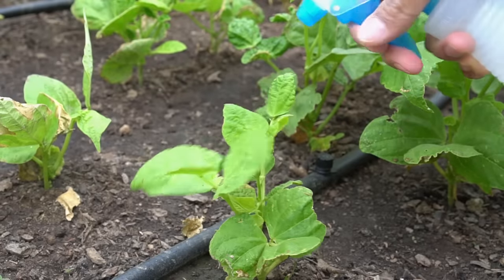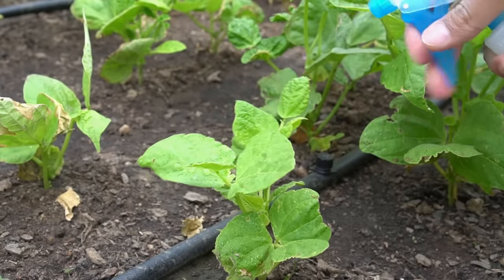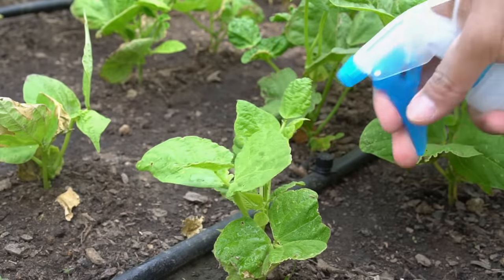Hydrogen peroxide will kill the fungus and hopefully save my plants. The second benefit of using hydrogen peroxide is to spray the foliage of your plants with the diluted solution. This will protect your plants from pests, bugs, and ants.